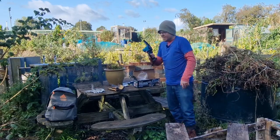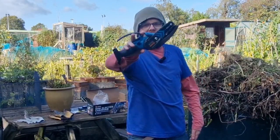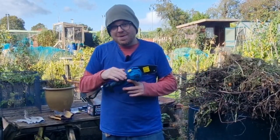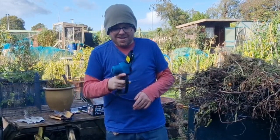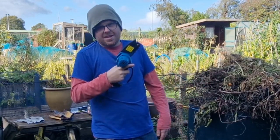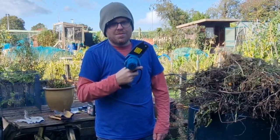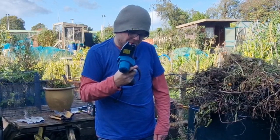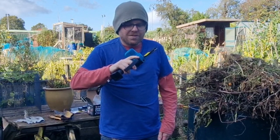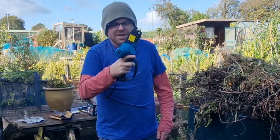So here we have it — the little electric chainsaw. Bit of a beaut, that. It's got a slight Makita colour to it, see what they've done there. It's a nice grip. Now, I have to be careful because I have a disability which means I can't bend my fingers properly, so my finger could possibly get in the way. But they've actually thought about that because there's a little guard there, which hopefully means my finger won't get chopped off. So that's quite nice.